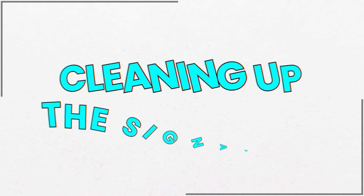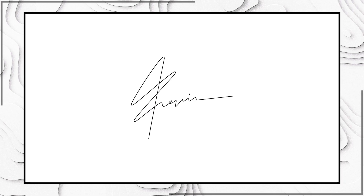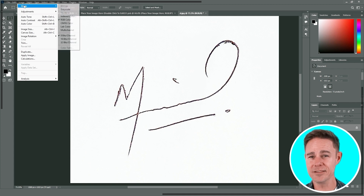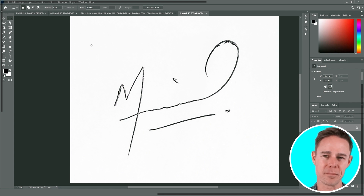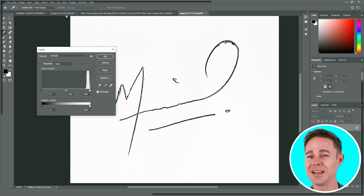With our image resized, it's time to clean it up. Our first step is to change the image mode from RGB to grayscale. It'll allow us to create nice black and white signatures without textural elements that we don't need. We can do this by going to the top menu, selecting Image, and under Mode, selecting Grayscale. With our image set to grayscale, we'll head back to Image, select Adjustments, and then in that submenu, select Levels.